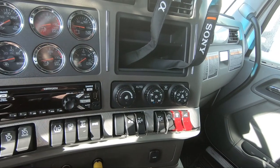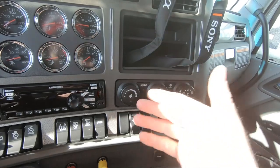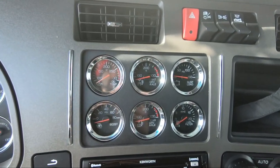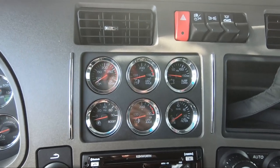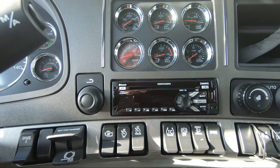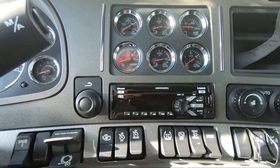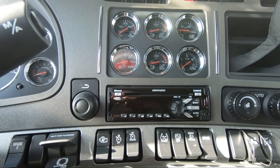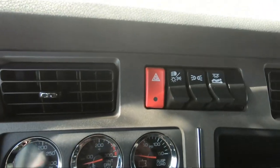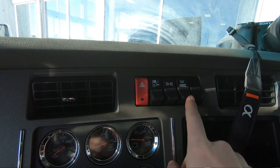The truck is also equipped with auto climate control — quite nice. You just hit auto, set your temperature, and it will blow wherever it's needed. Here are additional optional gauges, and then your radio right here. The way we order our stock trucks is with a Sirius XM ready radio, USB, weather band, AM, FM, CD player. Up here we have your hazards, exterior lights, clearance lights, and your bunk light.